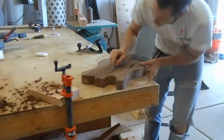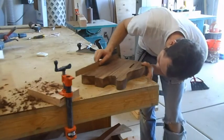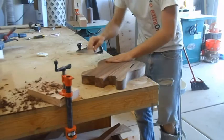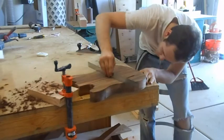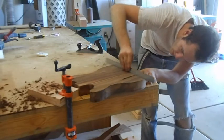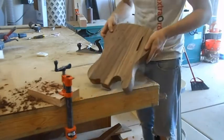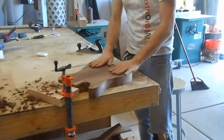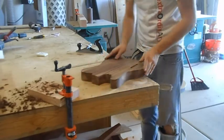That didn't take much work. It is now almost perfectly flat, which is good — this way as well. This is now flat. I'll go ahead and grab the router so that we can trim these edges down, and then we'll focus on thickness sanding it.